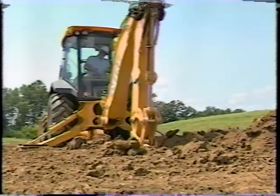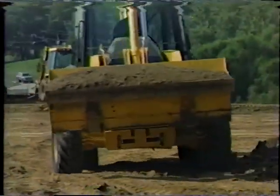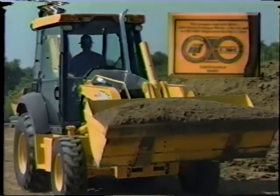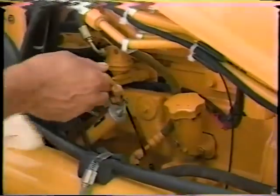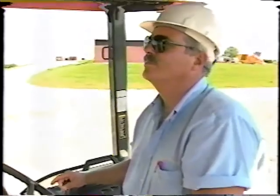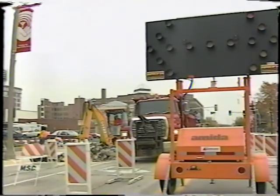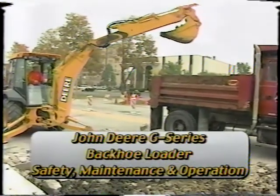John Deere G-Series backhoe loaders are highly productive, rugged, and comfortable, helping you get your work done day in and day out. These are world-class units manufactured in a certified ISO 9001 factory. The G-Series are very easy to service and run, and are built with your safety in mind. John Deere cares about operator safety and the safety of others working around the machine. In the next few minutes, we'll see how this concern for safety is incorporated into the everyday maintenance and operation of the John Deere G-Series backhoe loaders.